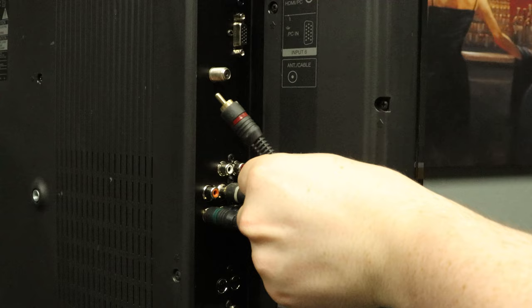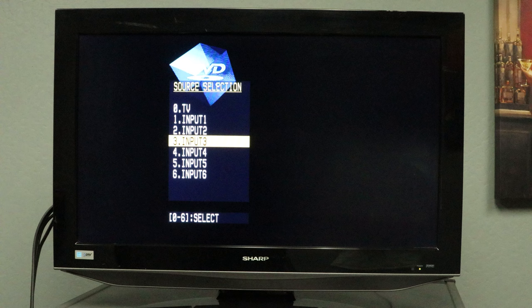Take note of what the connection is labeled. Now set the TV to the correct input and you're all done.